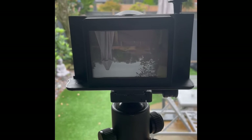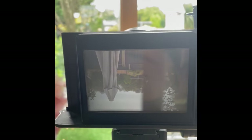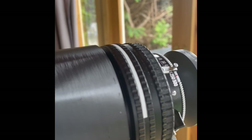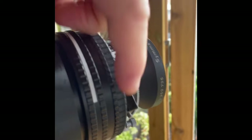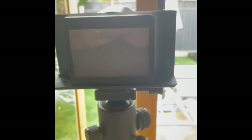Once you're happy with your composition and focus, before you fit your film back on, you need to remember to close the shutter. If you don't close the shutter, as soon as you remove the dark slide on your film back it will expose the film to light and you'll have a ruined shot. Always close the shutter first — the blades close over and you can no longer see an image on the ground glass. Everyone who shoots large format forgets this at some point — you do it once and you remember next time.